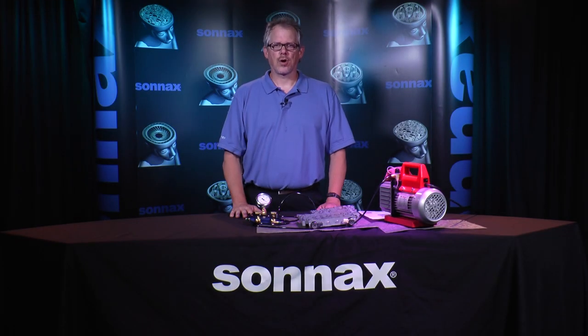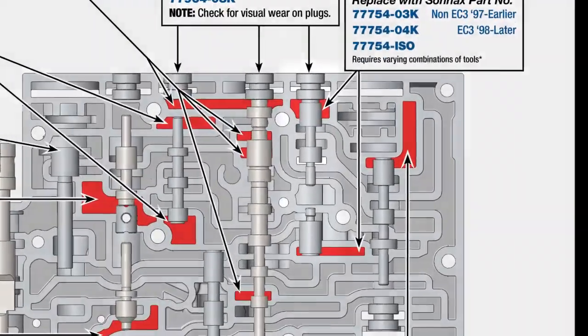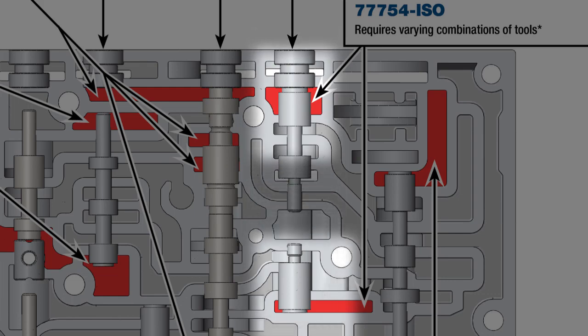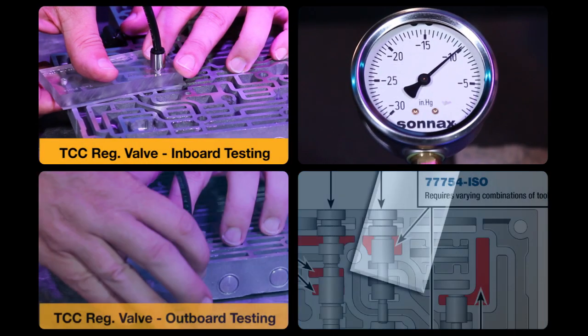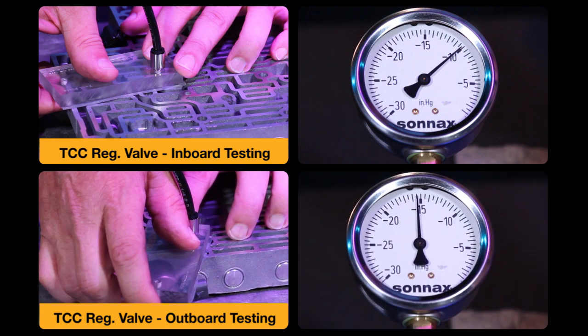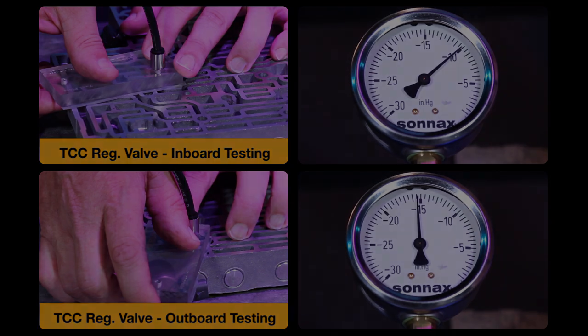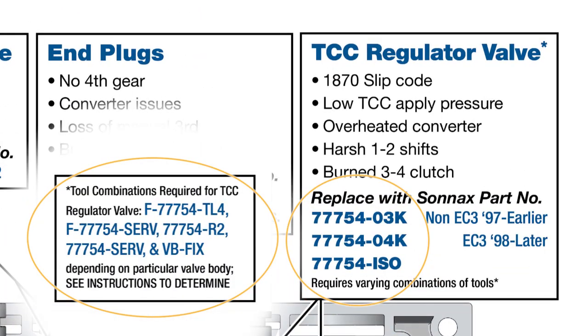Another big problem with these units is a P1870 or P0894 code connected to TCC slip. The troublemaker here is a TCC regulator valve, and the vacuum test guide shows there are two areas which should be tested. The first is the inboard end which tests at 10 inches, and the second is the outboard end which tests at 16 inches. These low vacuum readings can cause the trouble codes from a loss of TCC apply pressure. Part numbers for the Sonnax TCC regulator valve and tool kit are provided on the vacuum test guide as this is the preferred repair for this problem.